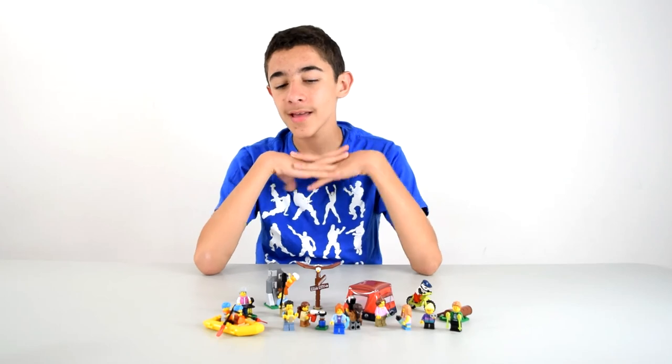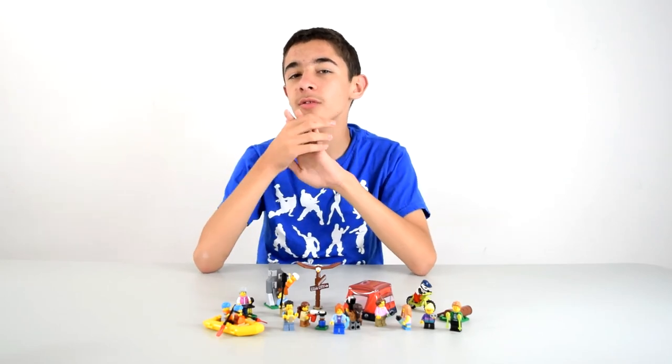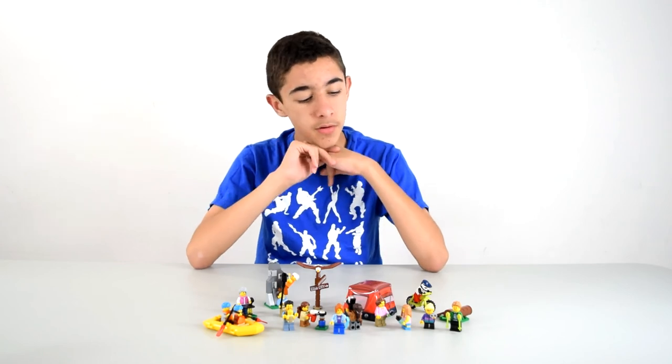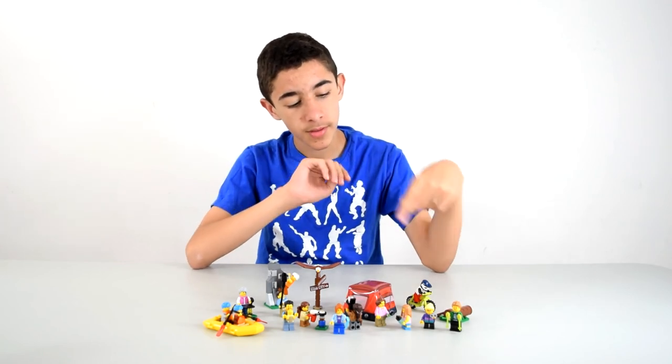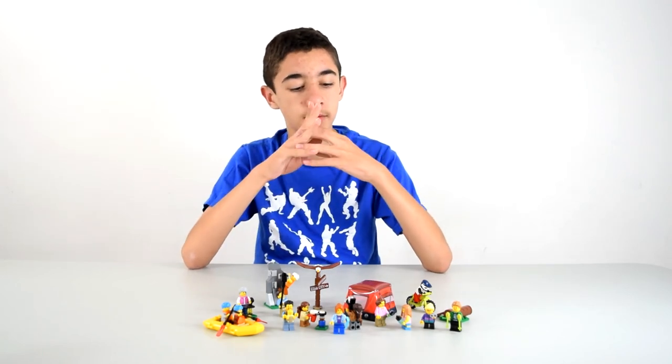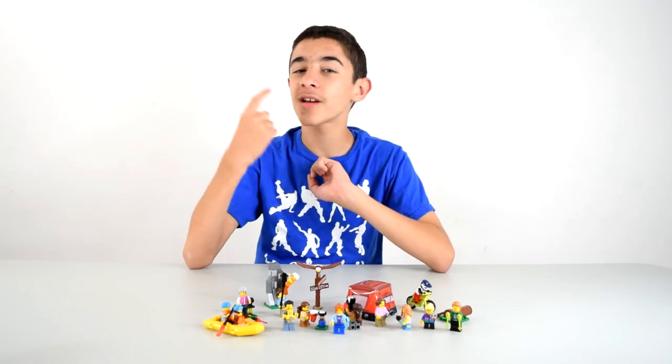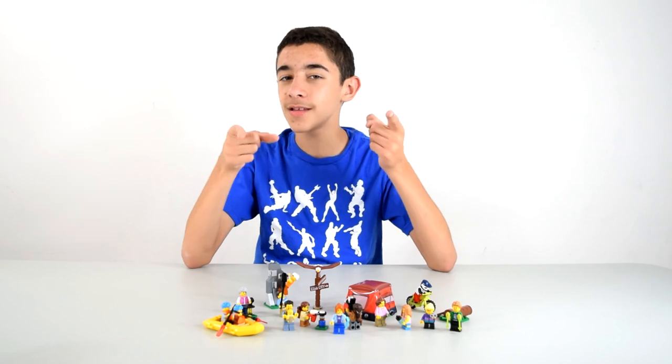All right guys, that was the outdoor adventure set — tell me what you think of this and tell me which minifigure is your favorite. Personally, I'd probably have to say the mountain biker, but they're all pretty cool. That's it — hopefully you guys enjoyed. Don't forget to like, comment, and subscribe, and I'll see you in the next video.